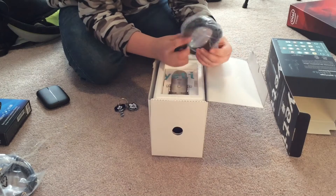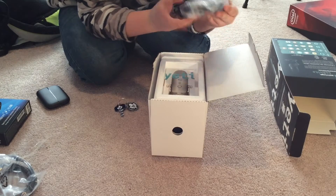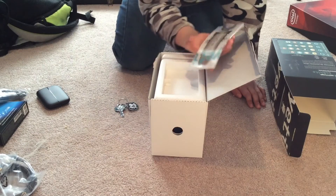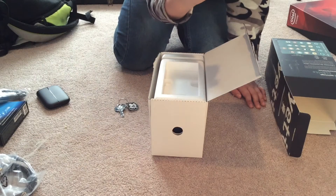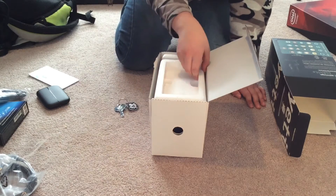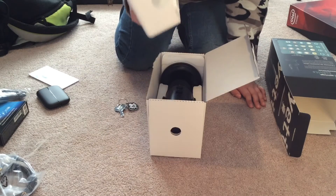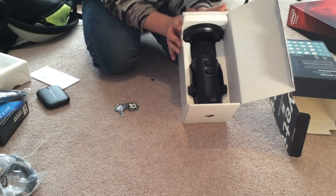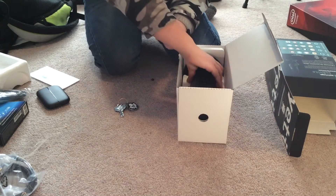First thing we see is the USB cable, so we can connect it to the PC. And then we got the instruction manual — I'll just throw that over there. And we got some foam here. Oh my god, finally — here's the Blue Yeti!